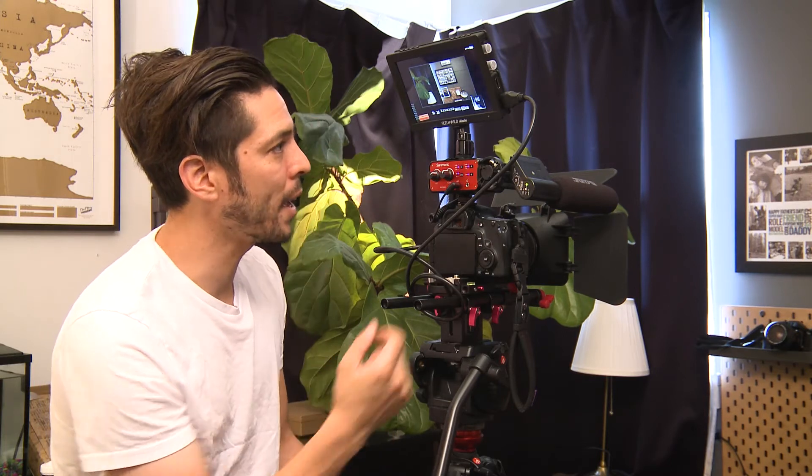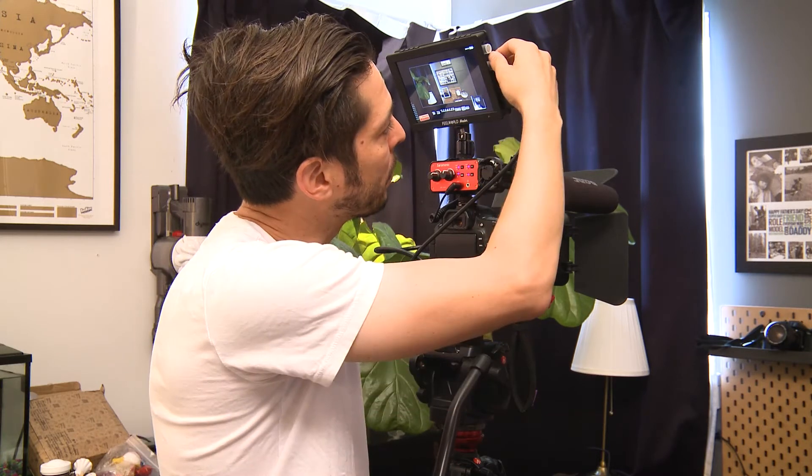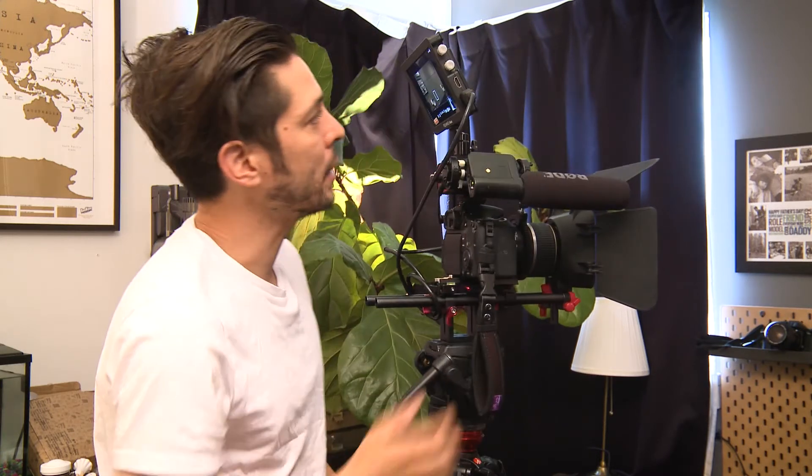A big selling point for me was the SDI input. We have SDI and also HDMI. The SDI works with my larger camera, which is the EX-1 — which is actually filming me right now. With the EX-1 you can get the full size image on the screen with no problems.